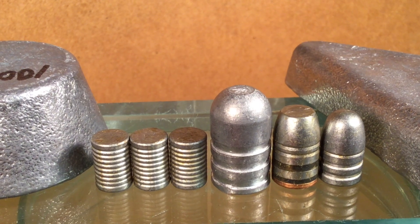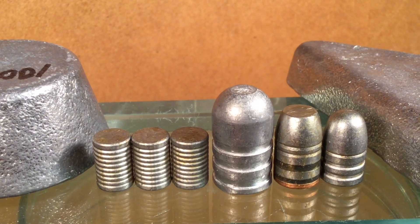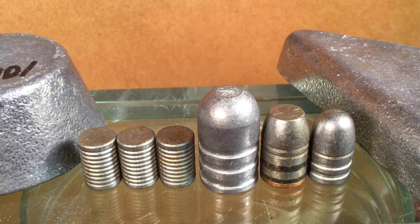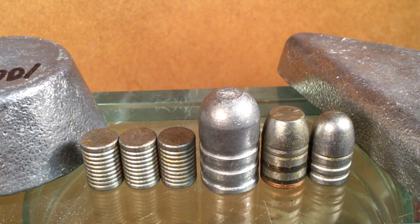Well, shooters and reloaders out there, fortune cookie 45 LC coming to the Hot Lead Zone, and the name of the game is bullet hardness. Before we can discuss how powder coating changed the game, we need to know what the game was.